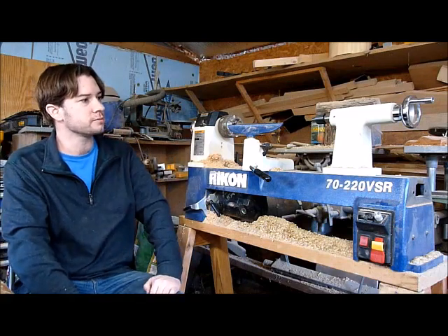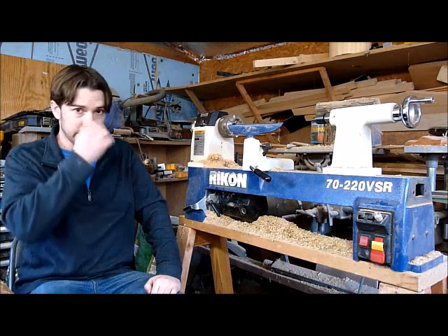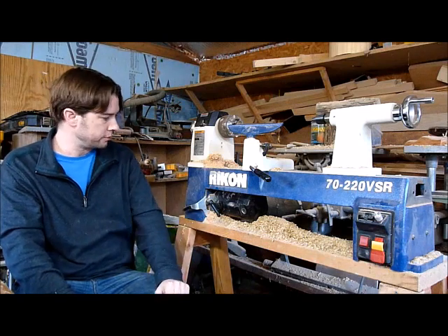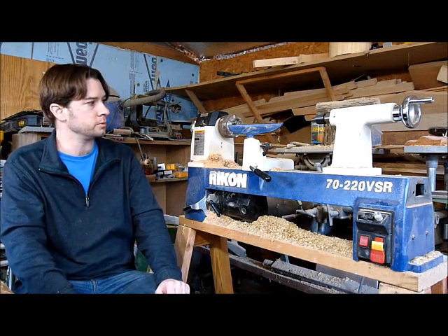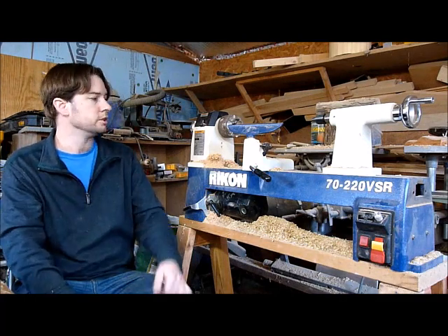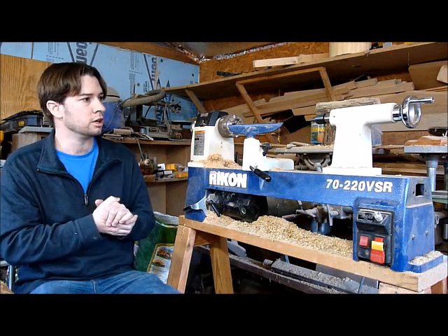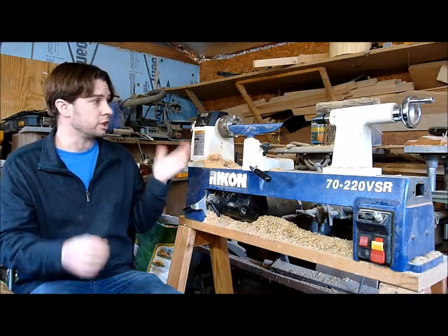I did not purchase the stand that you can buy with this — I made my own out of two-by-fours and a two-by-eight, and it's done quite well. It's not quite as heavy as some of the other stands, so it starts to vibrate a little bit sooner, but that's okay.